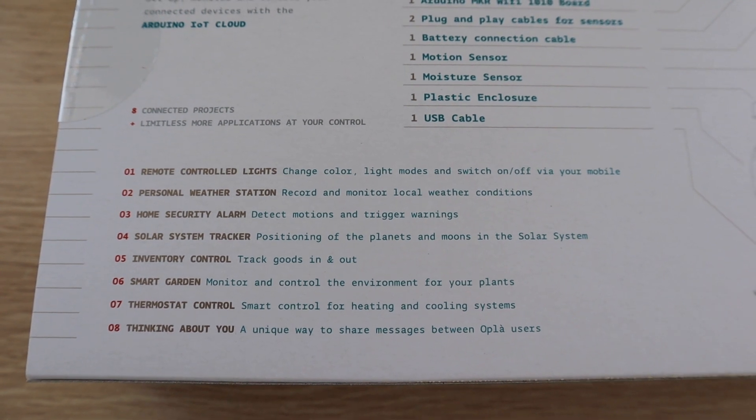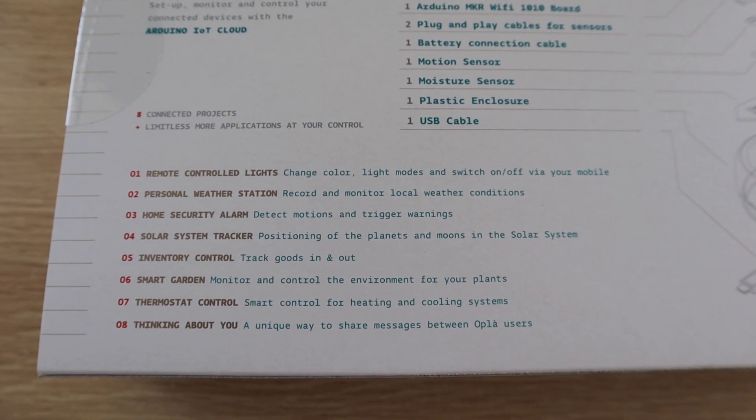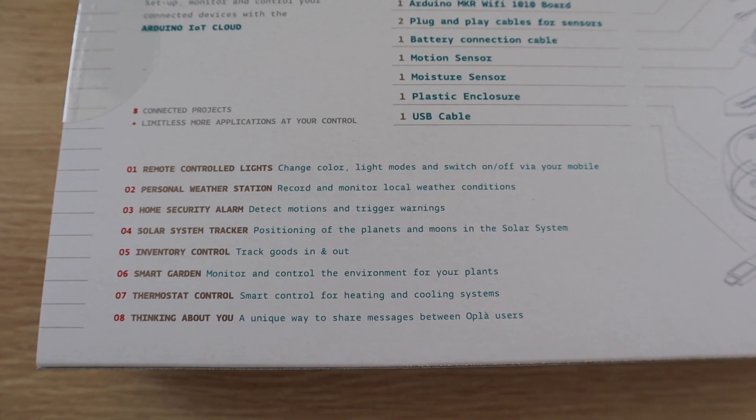Some of these are more common, like the smart garden and weather stations, and then there are also some unique ones like the solar system tracker and the thinking about you project.